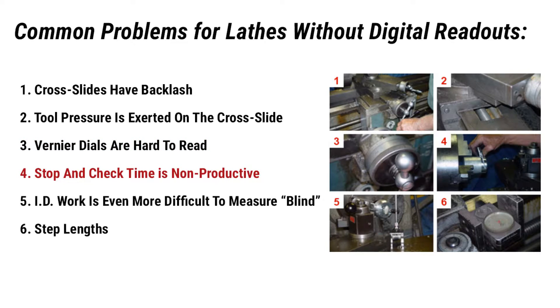Fourth, stop-and-check time is non-productive. Since the operator cannot rely on the cross slide dial for finished dimensions, frequent stops to check the part with a scale, caliper, micrometer, and dial indicators are required. Fifth, ID work is even more difficult to measure blind. Difficult setups of indicators and magnetic base holders are time-consuming and always run the danger of being bumped or moved.